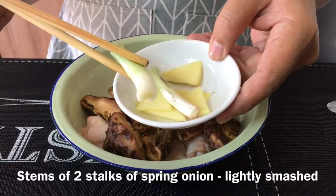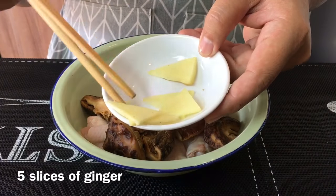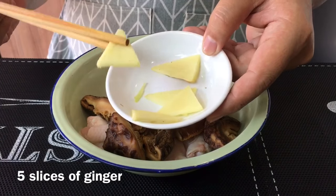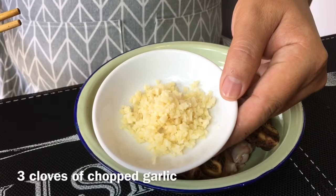Stems from 2 stalks of spring onions, lightly smashed. A few pieces of ginger — I'm using 5 pieces. And 3 cloves of garlic, chopped.